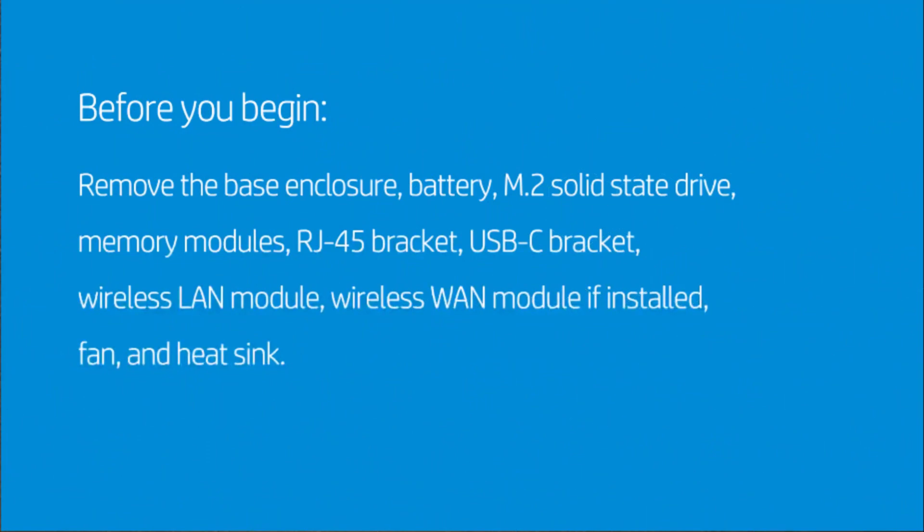Before you begin, remove the base enclosure, battery, M.2 solid-state drive, memory modules, RJ45 bracket, USB-C bracket, wireless LAN module, wireless WAN module if installed, fan, and heat sink.